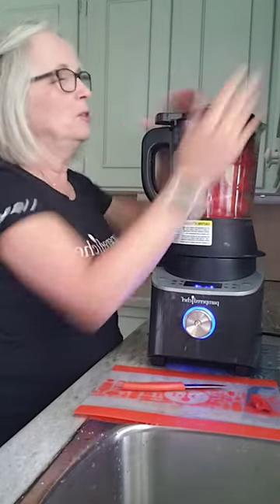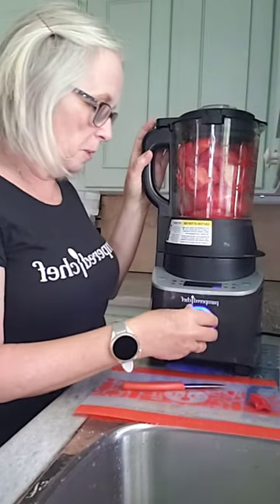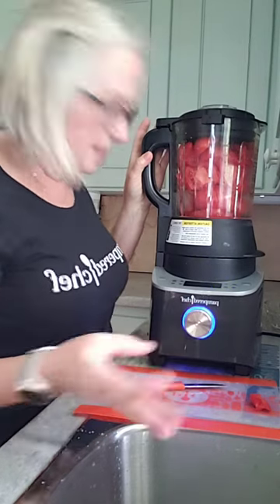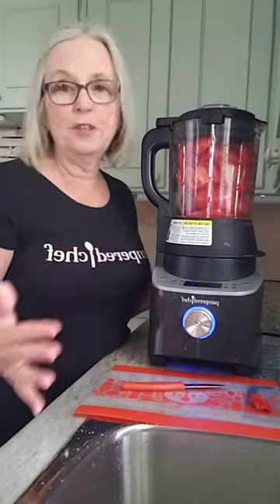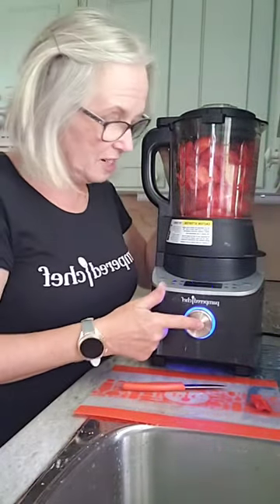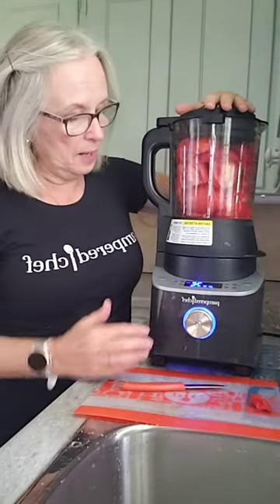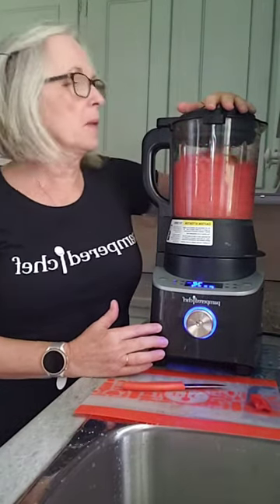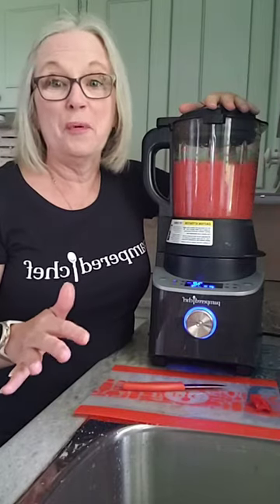All you do is turn this and I'm going to turn it to puree. The cool thing about this is I don't have to stand here and stir. I don't have to filter out the seeds. I don't have to do anything else — just press start and it will go. I would normally put on the boil over no more, but I'm on location and I forgot it.